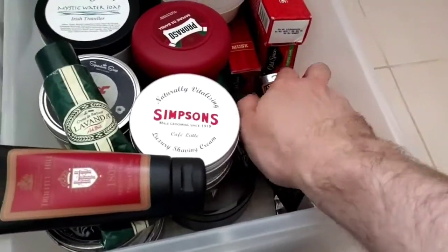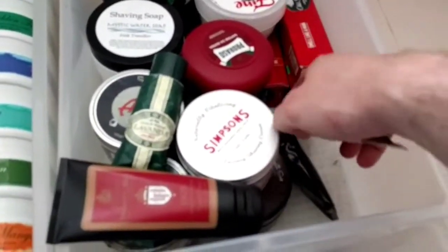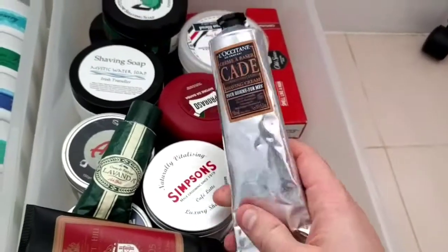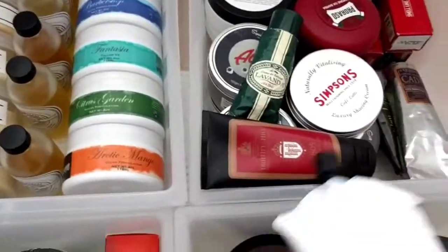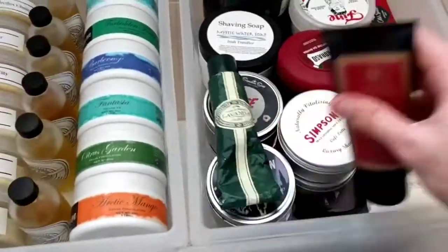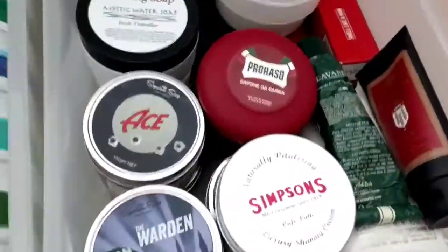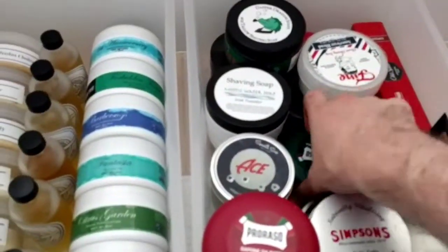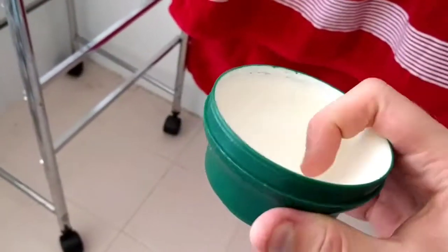Then we have Crabtree & Evelyn West Indian Lime — beautiful lime scent on that, gorgeous. I have had their Moroccan Myrrh which is really nice, and their Sandalwood — looks like 40 dollars for 5.2 ounces, whereas the Proraso is 9.5 ounces for the same price including shipping from Gifts and Care. Proraso — one of the all-time tops. The red is my favourite; the green has by far the most used out of it.